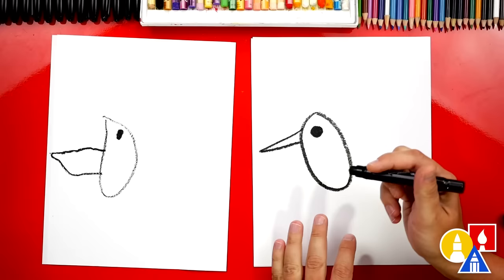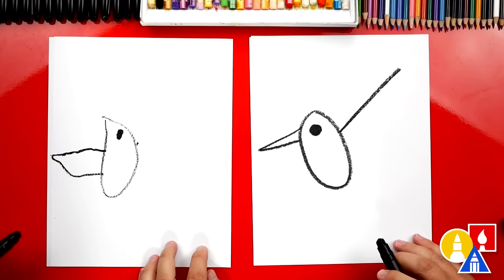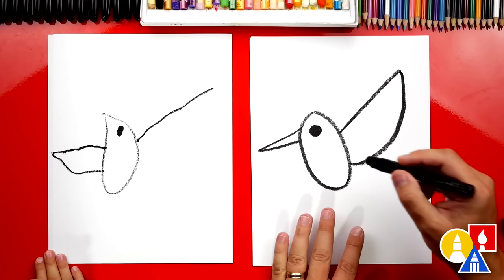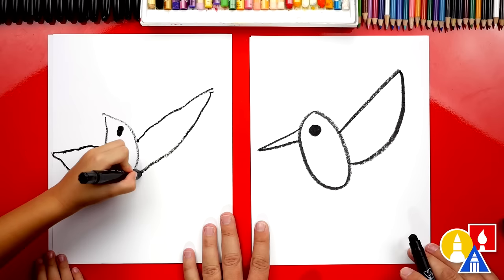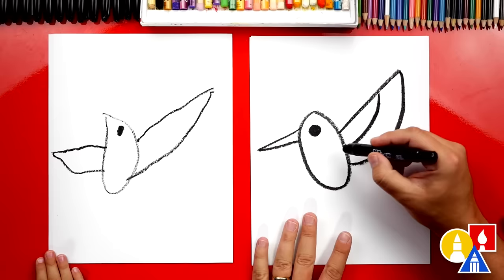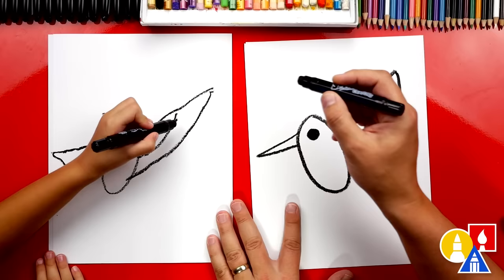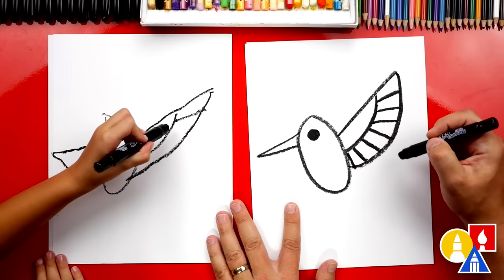Now let's draw the wings. We're going to start right here and draw a diagonal line that comes out, and then we're going to curve down and connect into the body. Now inside of the wing, let's draw another curve that matches. Start here and draw a curve inside. Now let's draw the feathers — we're going to draw a line up at the top, start here and draw out. We're going to draw feathers going all the way down and then they turn. You did it!